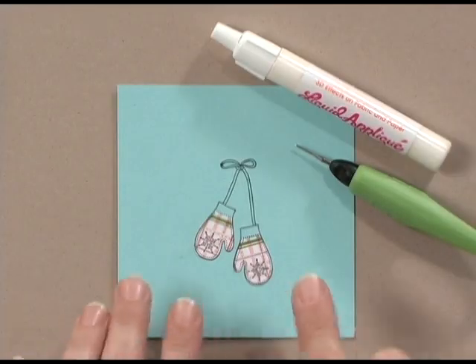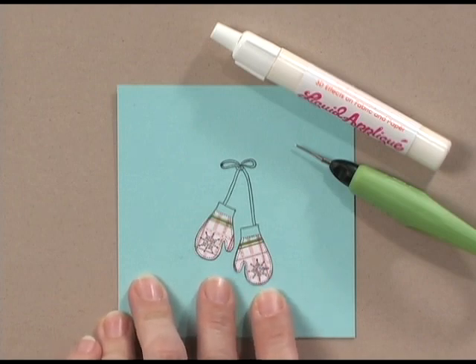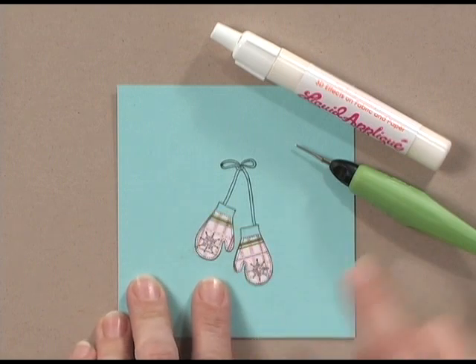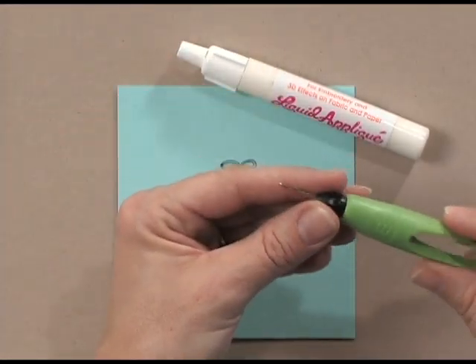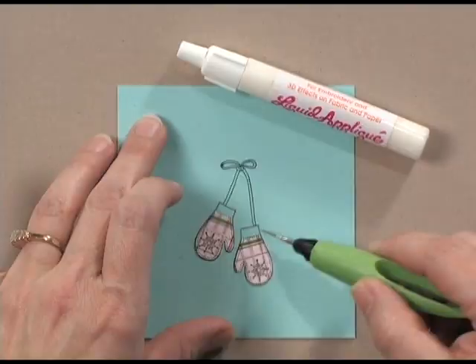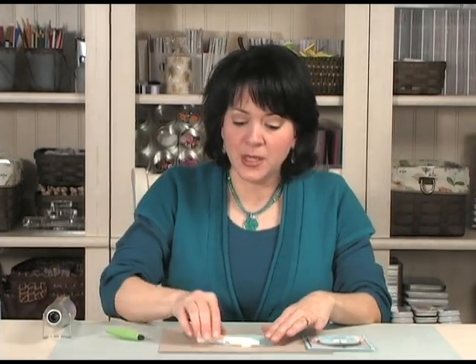Let me show you the tools and products you need for this technique. First, you're going to need a stamped image — I've stamped the set of mittens from the Warm and Wonderful stamp set and then paper pieced on top using a little bit of patterned paper. You're also going to need some liquid applique. It does come in colors, but I really like white for snow and fur. You may want to keep a paper piercer close by to shape it, and you're going to need a heat tool — I'm using the Marvy heat embossing tool; it's light and works really well.